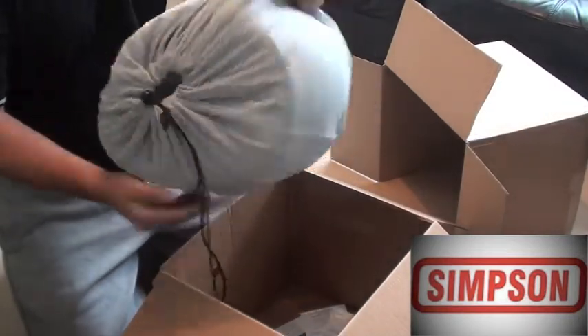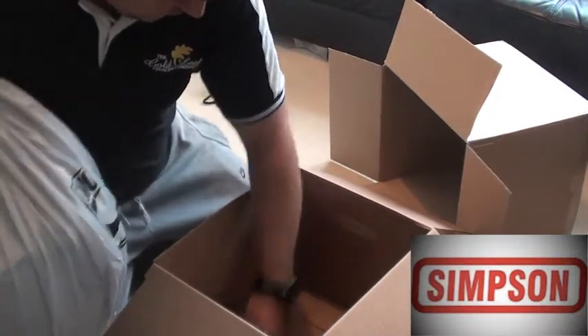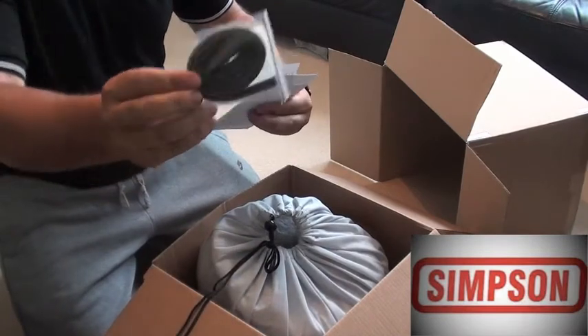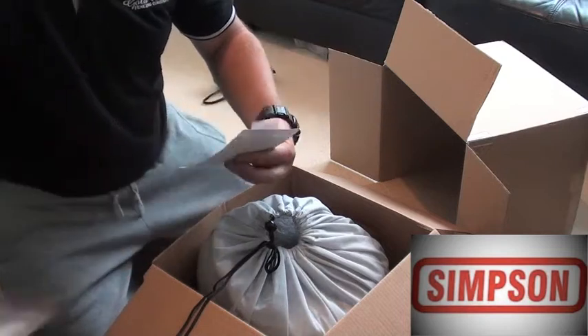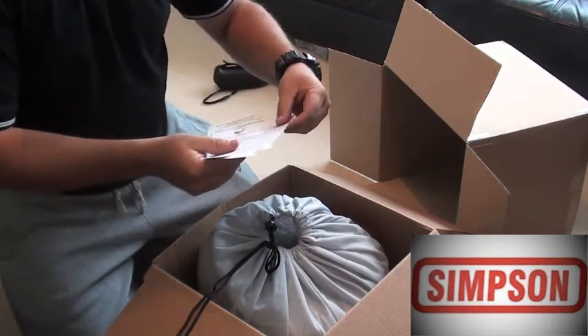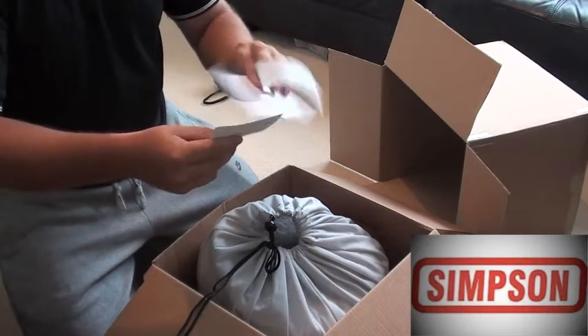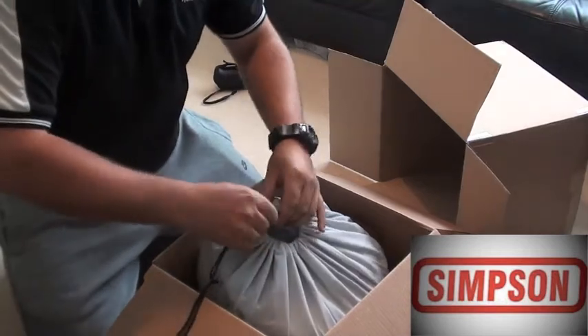Simpson bag — feels really well padded. There's some kind of draft excluder; I assume that's around the visor. Warnings, shell, painting the lid — yeah, boring. Don't need instructions, I'm a man.